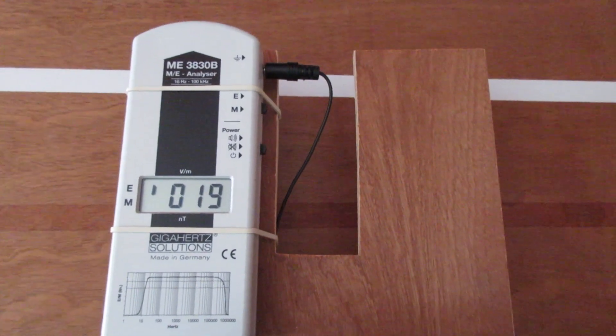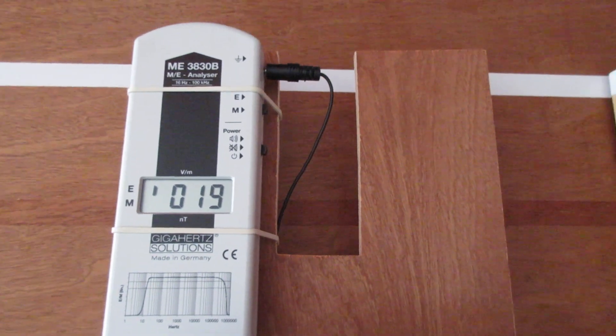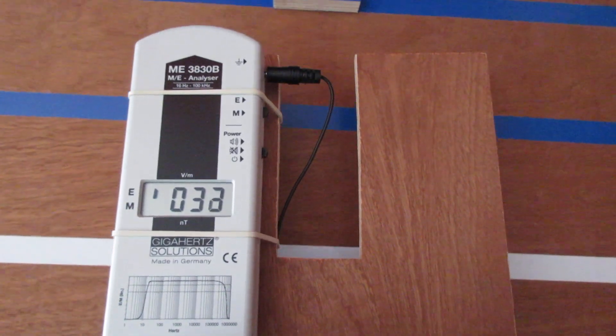And then it's best to not hold it in your hand. But for measuring magnetic fields, you can always hold a device in your hand.